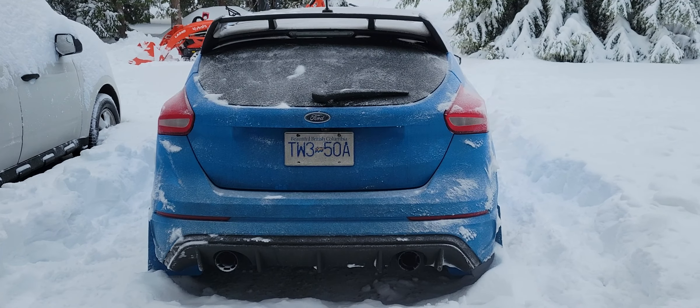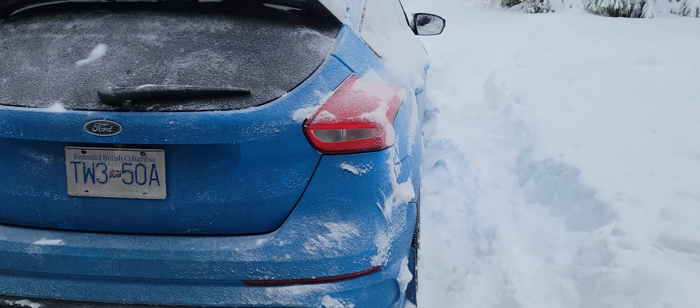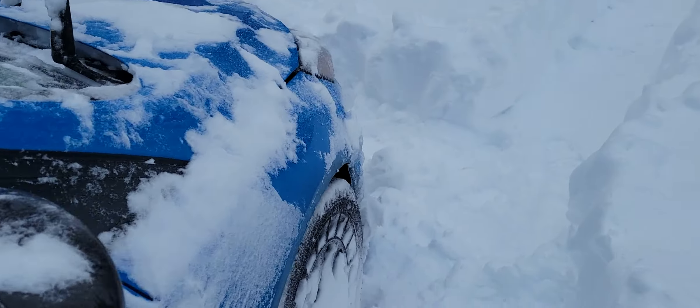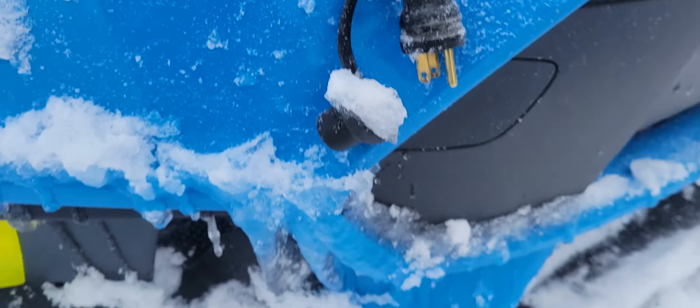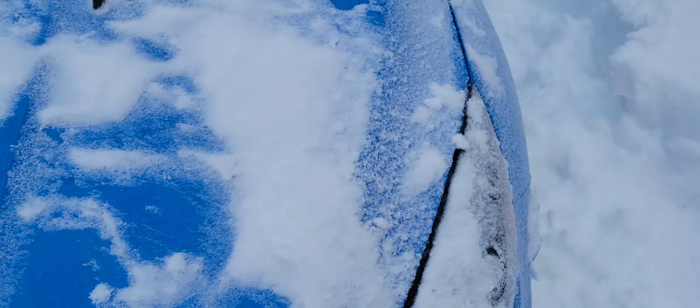All right, finally cleaned off the snow, we're gonna go for a rip here. Just wanted to do a cold start for you guys to let you know how well this engine block heater actually works. Let's go turn it on and see what kind of temperatures we're at.